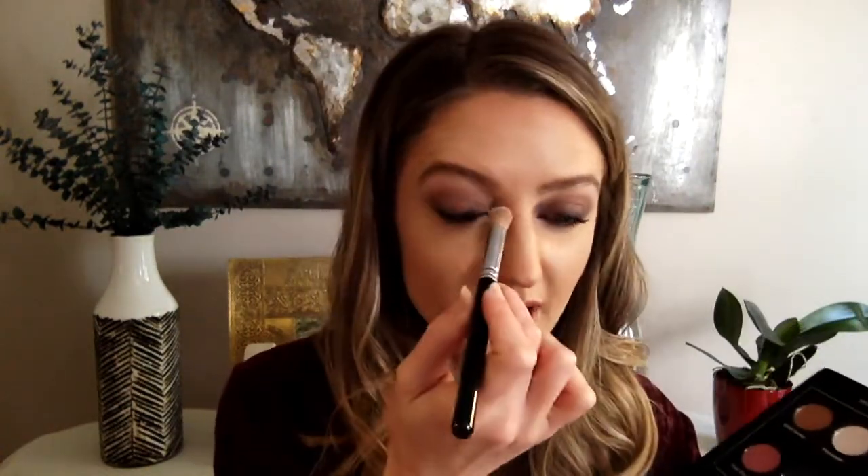I'm going to take just a tiny bit of the quartz color and pop a little of that in my inside corner to keep it light and bright. That's the trick with the smoky eye — you don't want it all darkened in; you've got to have the balance of light and dark so that it looks intentional and not like you have a black eye.